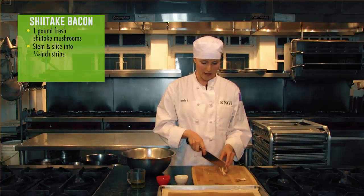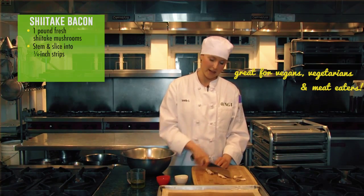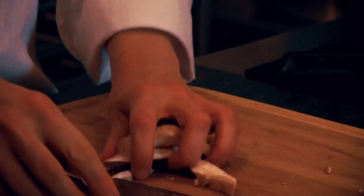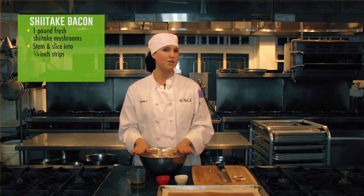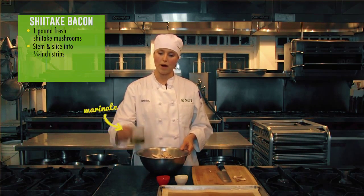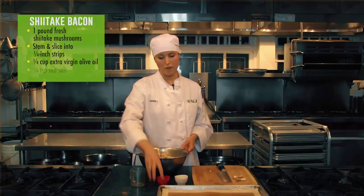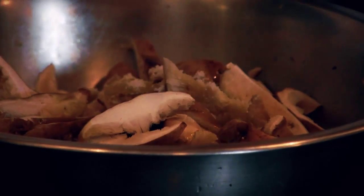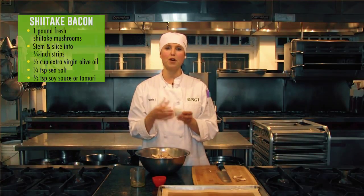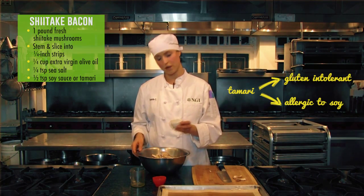Shiitake mushrooms are great for vegans and vegetarians, but I think a lot of meat eaters would like this mushroom too. Once you've got a pound of mushrooms sliced, you just need to marinate them with one quarter cup extra virgin organic olive oil, straight in, along with a quarter teaspoon of sea salt for good minerals, and about a half a teaspoon of soy sauce — or tamari if you are gluten intolerant or allergic.